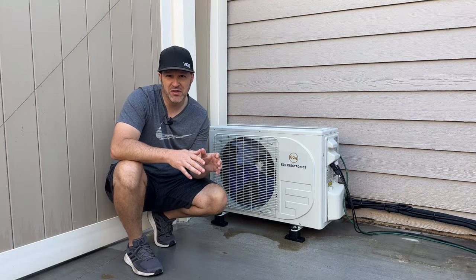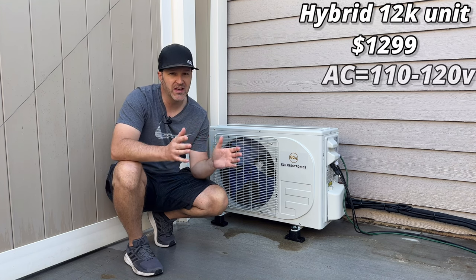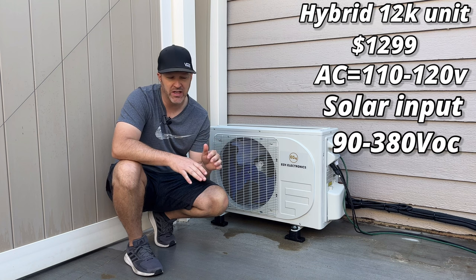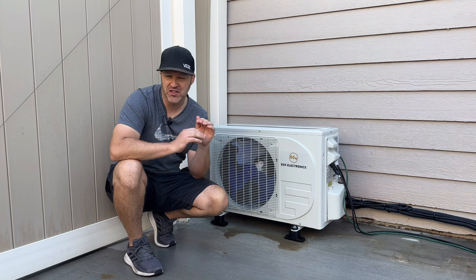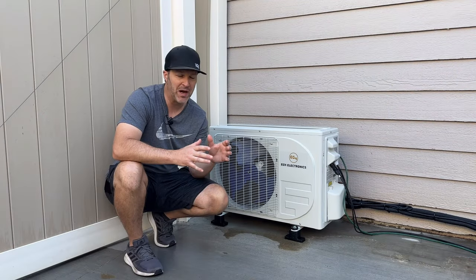This new EG4 mini split only runs about $1,300 and is powered by a 110-120V source or strictly DC only. I bought this to power it strictly from my RV, which is totally cool because it's kind of like a mobile power plant.